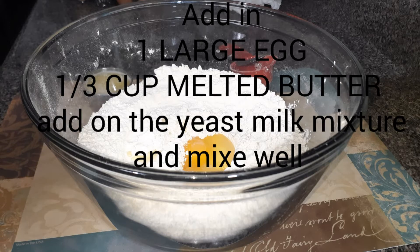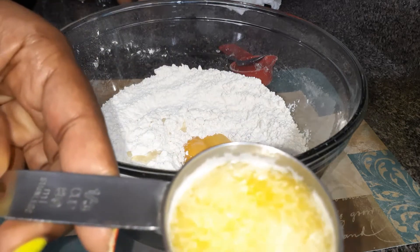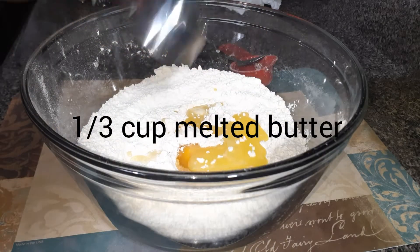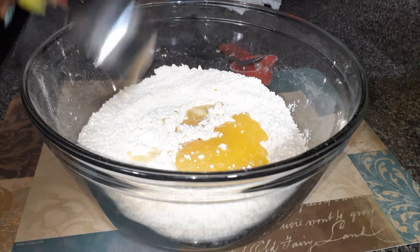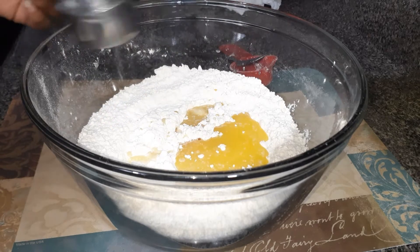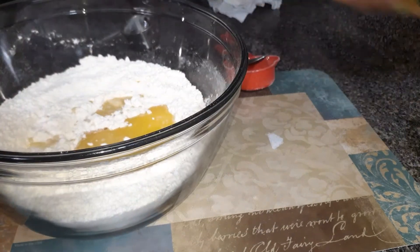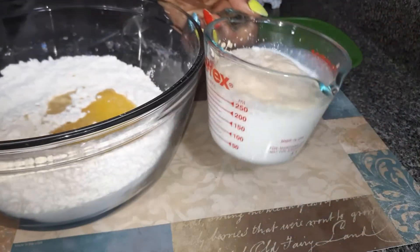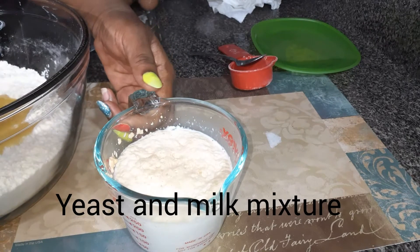In the next step, crack in one egg and one third cup of melted butter. Then add in the yeast milk mixture gradually as you mix, combining everything together.